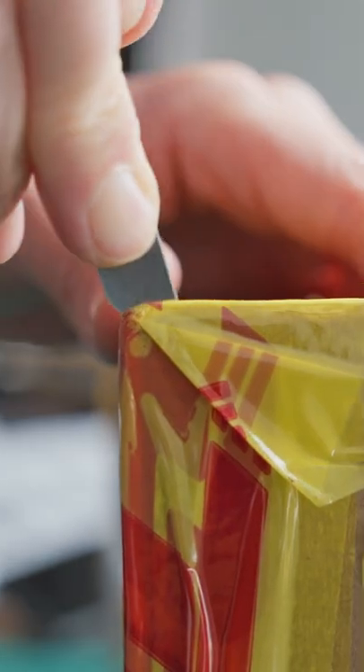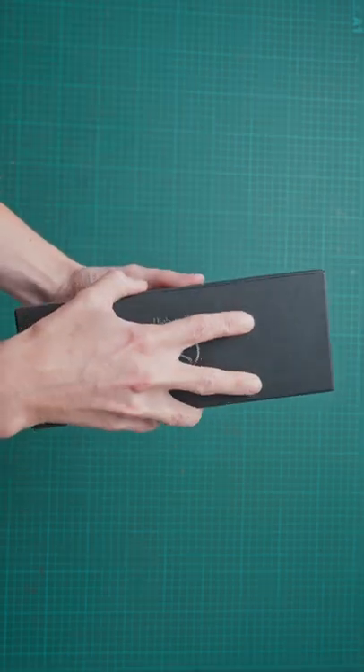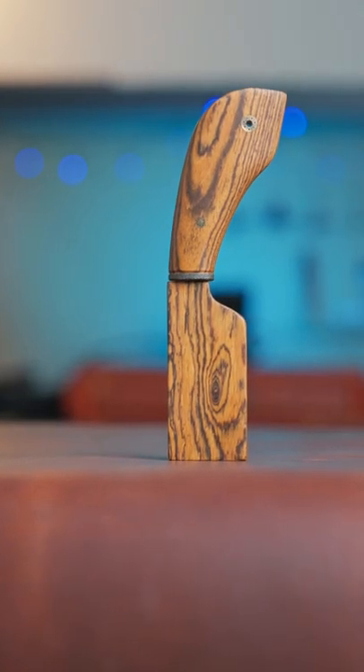Now this, this is exciting. This is something I have been waiting for for a long time. This is my new skiving knife.